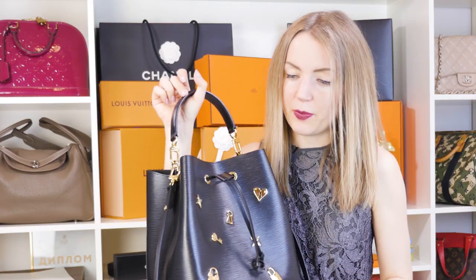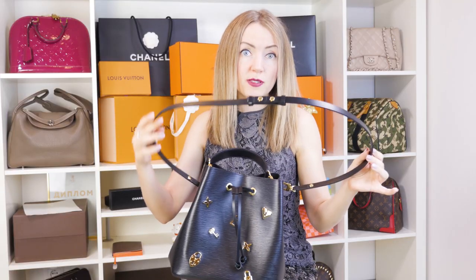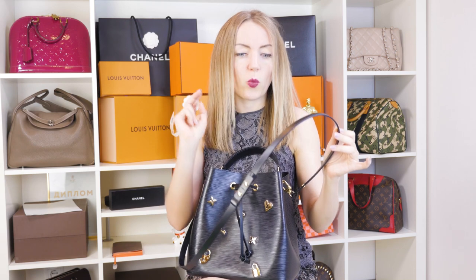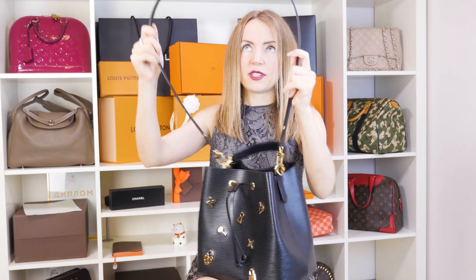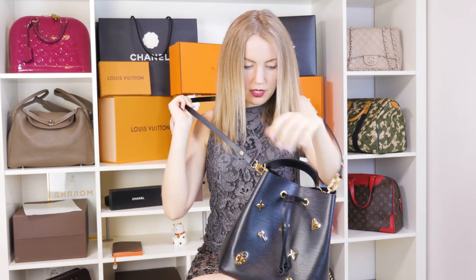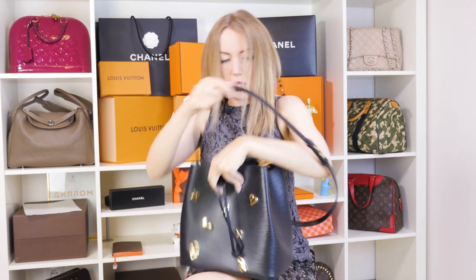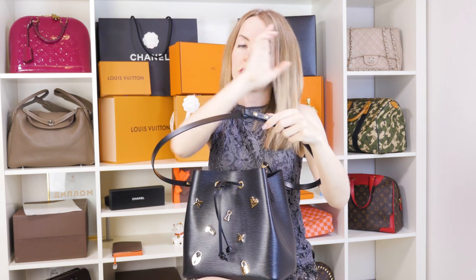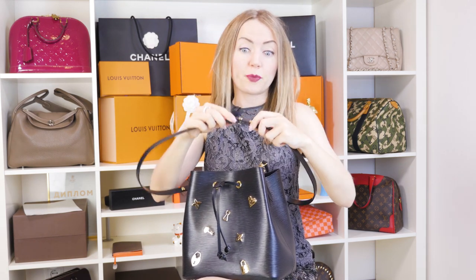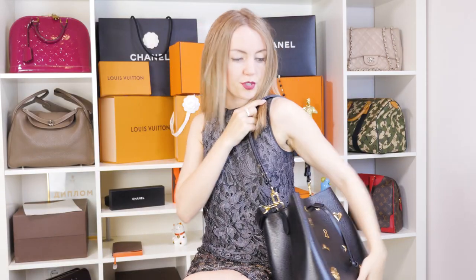One thing I admire about this bag is its strap. This strap can be adjusted and there are two ways you can wear it — for me that's more than enough. This is the length of the crossbody strap, so I can wear it as a crossbody like this. Let me show you how to adjust it to be a shoulder bag — it's very, very easy. And now we have a very stylish shoulder bag.